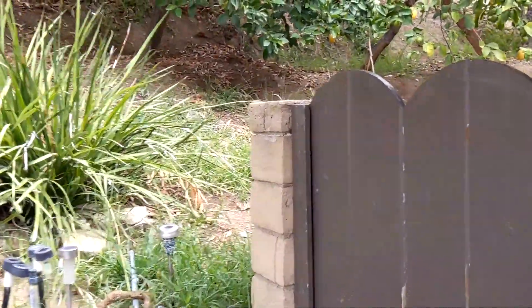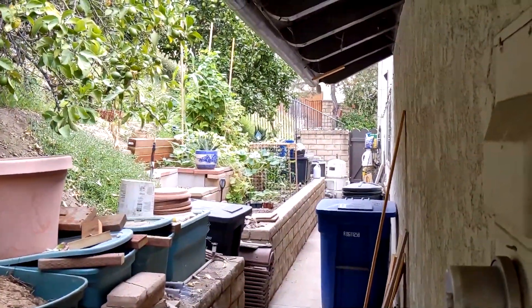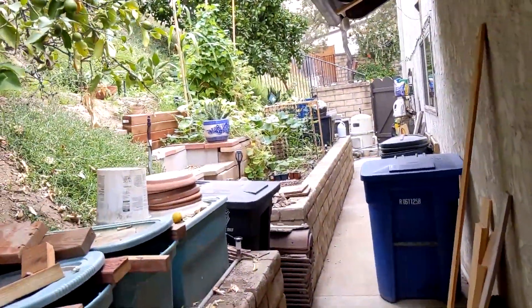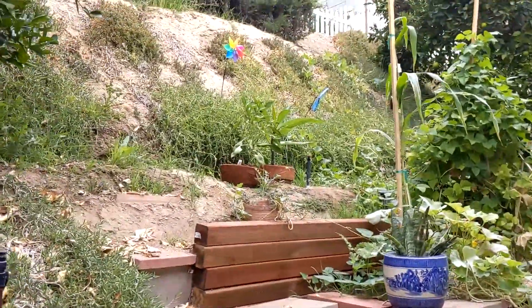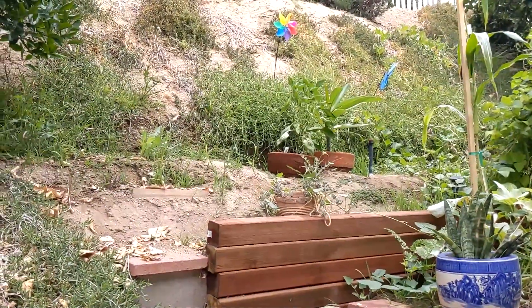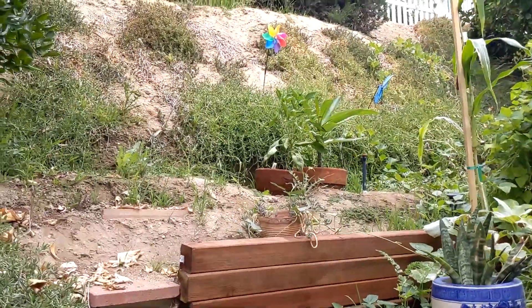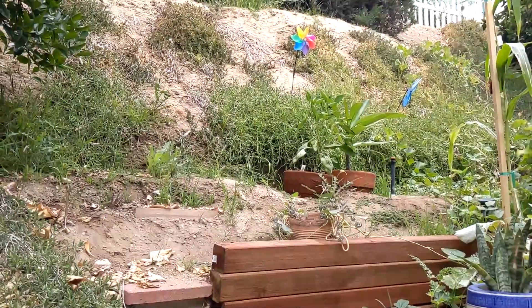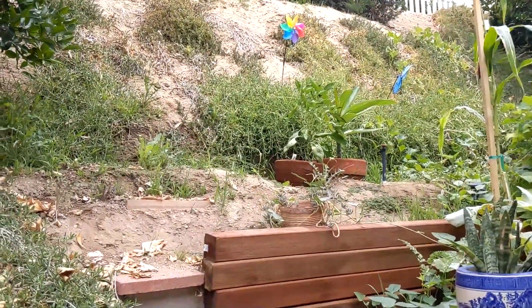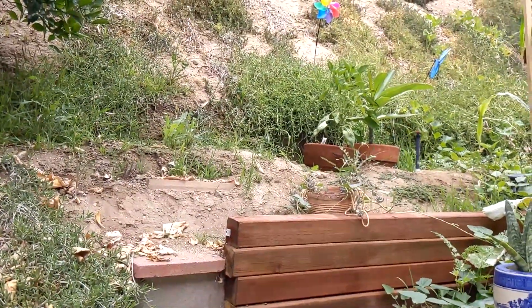We had a family get-together yesterday, and they helped me get the bell peppers down. I generally don't like bell peppers, but I was curious enough to try — and actually it was quite good. I thought they were going to be all soft, but no, they were nice and firm. The green peppers had turned red, and they were sweeter than I imagined. Maybe I need to look into bell peppers more.